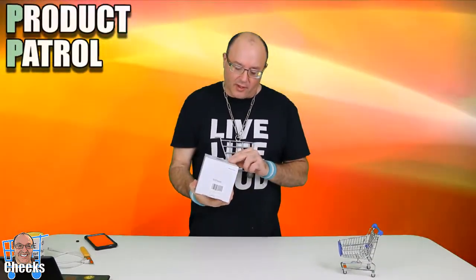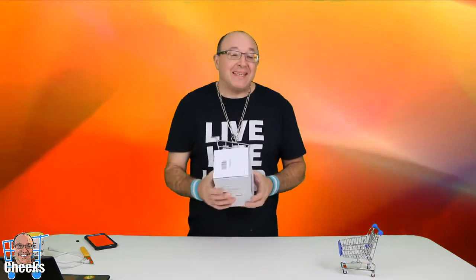Hello my friends, Cheeks here and we are doing an unboxing. Got the camera here — IP camera, this is a PTZ so it does 360 degrees and you control it on your phone for security at home.